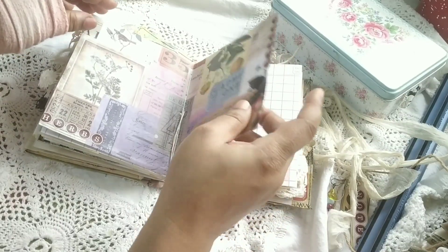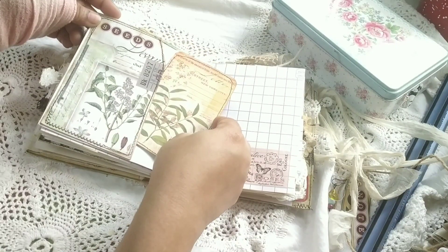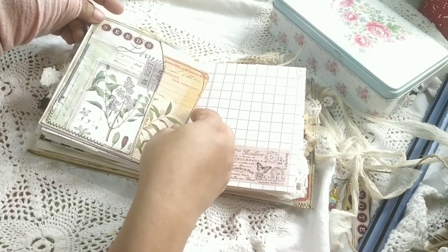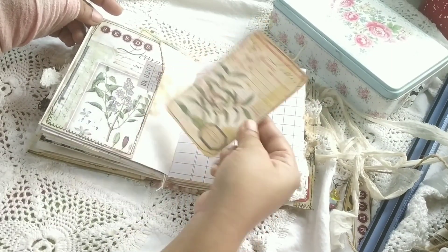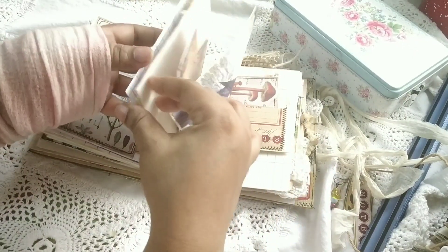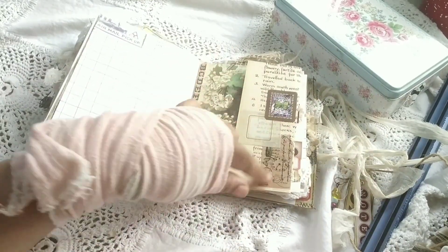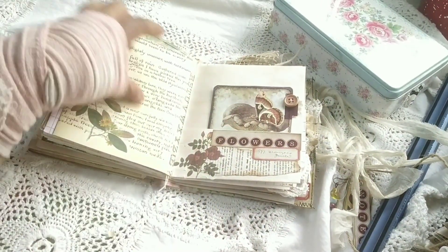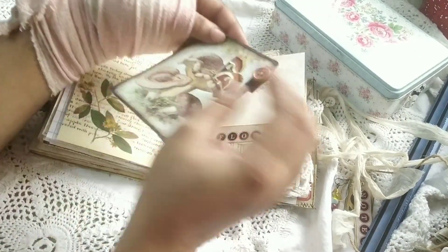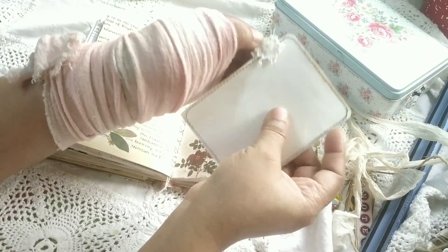I absolutely love these collage pages — they can be used in so many ways: pockets, journal cards, tags, or as full pages. Here is another journal card, and I've added some small elements just to jazz the page up. Here I've done some collage, and this is a journal card from the kit — I've just added a button and lace on the other side.